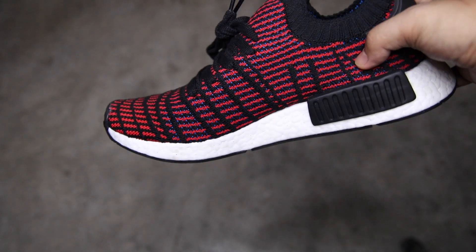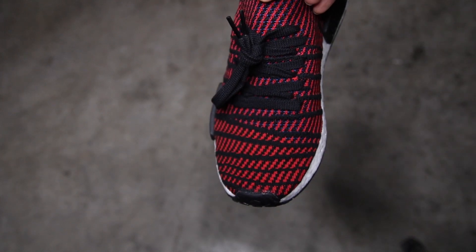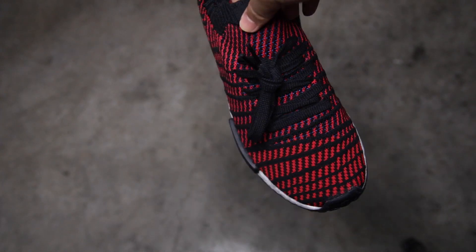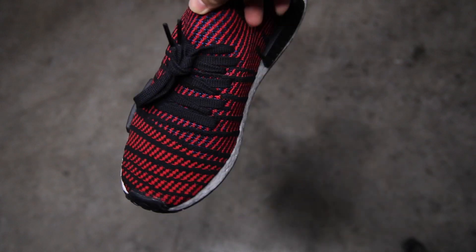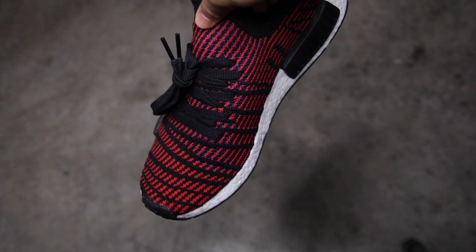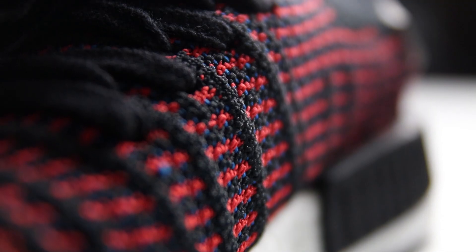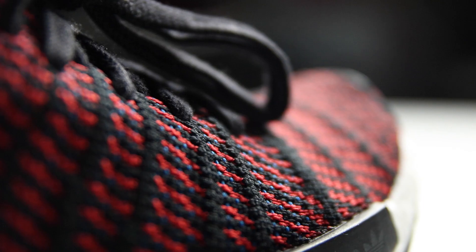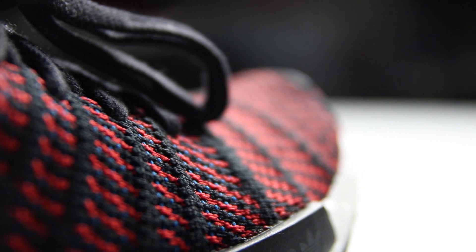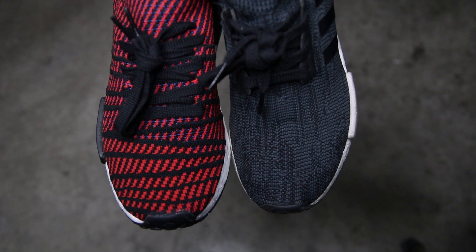This is the NMD-R1 STLT. The main feature of this model is the new prime net pattern that looks weird at the same time unique. What makes it different from the previous NMD-R1 models is the thick rib-like stitching that surrounds the upper. When you observe carefully, it has a blue, black, and red mixture that makes the design look like a Spider-Man-inspired web pattern.